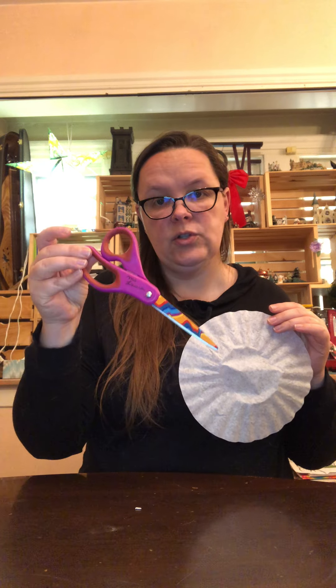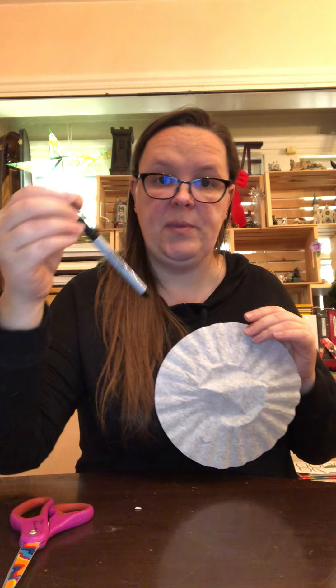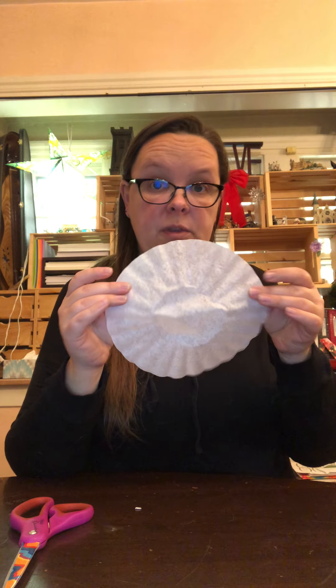I sent home coffee filters because this week we're going to make snowflakes. This is really good for you if you need to practice cutting, or if you just want to make beautiful snowflakes to hang in your house. You take your coffee filter. You will need scissors, and you may want a pencil — I'm going to use a sharpie so you guys can see it — but a regular pencil is fine. Okay, start with your coffee filter.